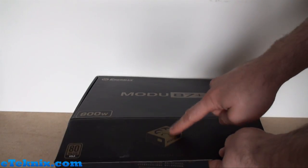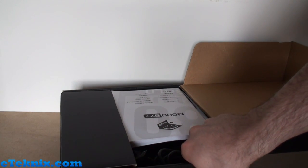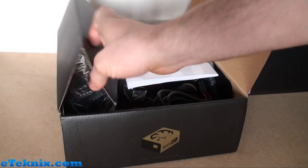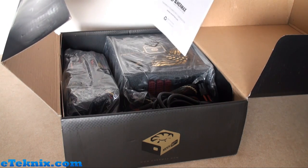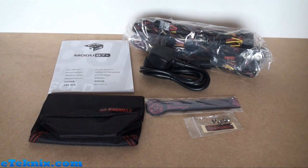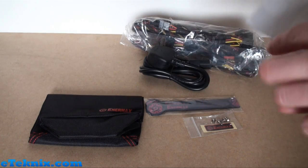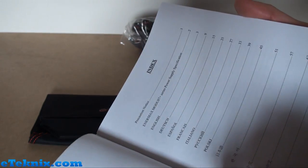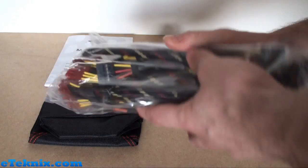Opening this up, there's a little power supply logo on the box. Inside there are two compartments - tilting the camera down you can see a cardboard section which, when lifted, reveals all the modular cables in a bag. Then there's the user's manual, which protects the main power supply from being damaged inside the box. The manual covers specifications in English, German, Spanish, and French, so even the manual caters for various languages.